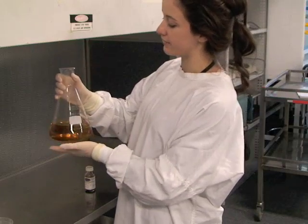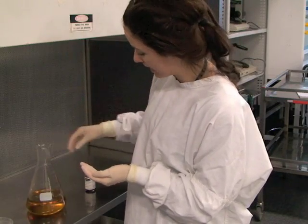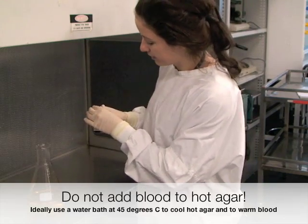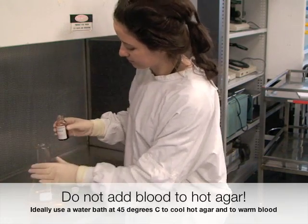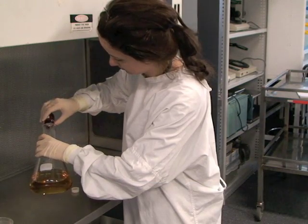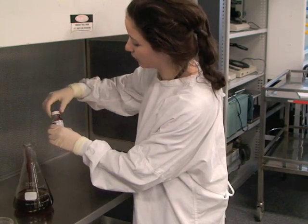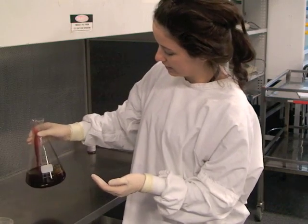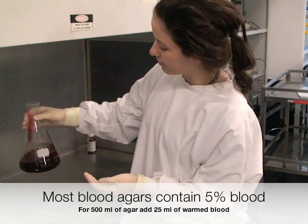Now that our agar has sufficiently cooled to about 50 degrees Celsius, it's safe to add our horse blood. The amount you add will be dependent on the volume you're making, so we pre-measured ours to about 25 mils.